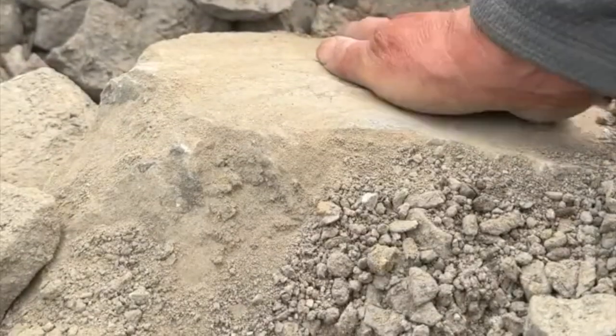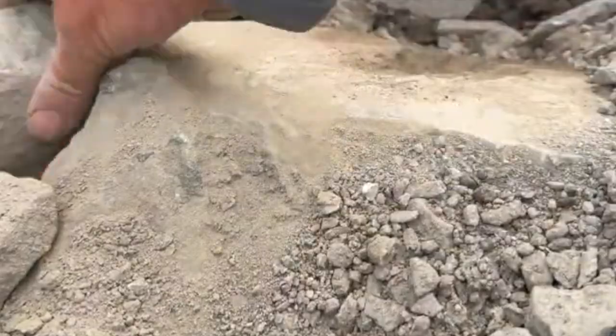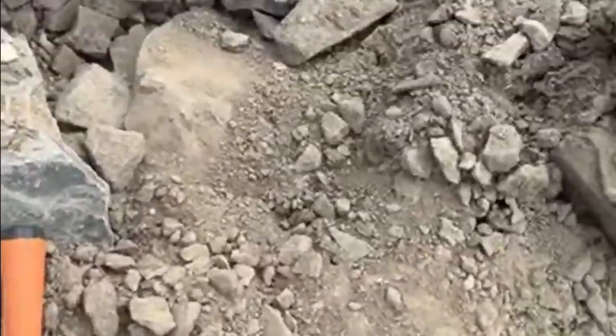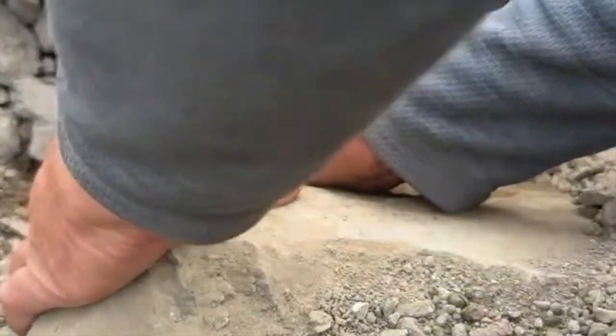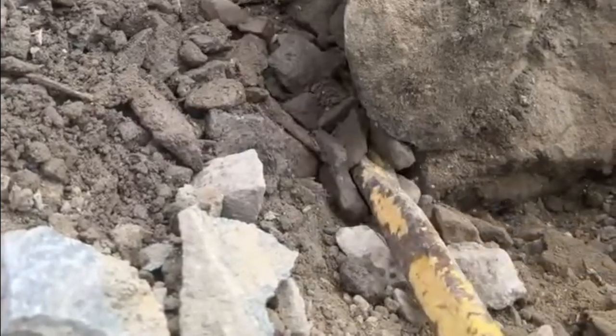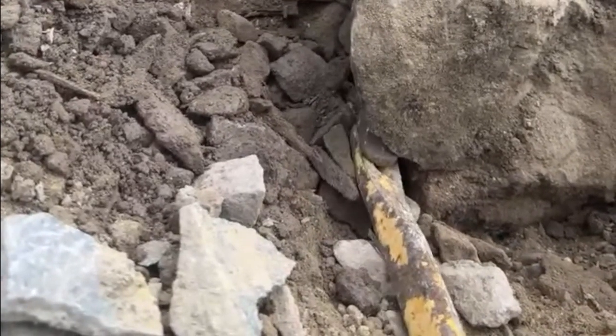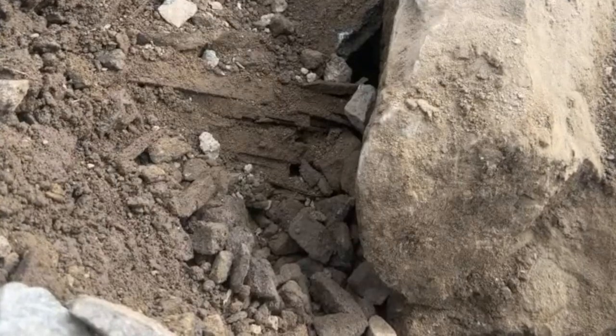I'm not seeing anything in it yet. You'd hope to see a bit of vein or something. I came back for a crowbar because it is so big and it ain't moving. Playing some Of Mice and Men on this live stream — I thought I'd have it out by now.